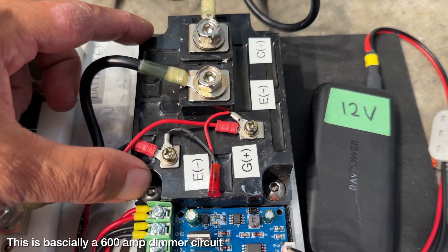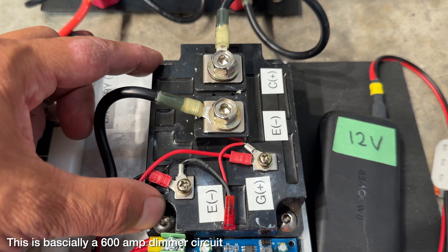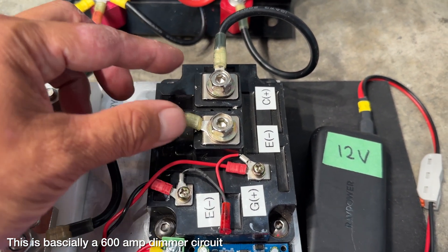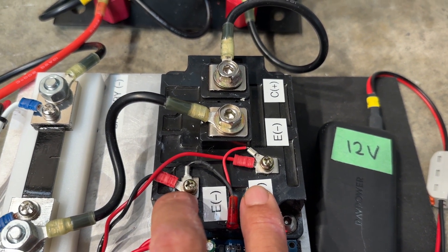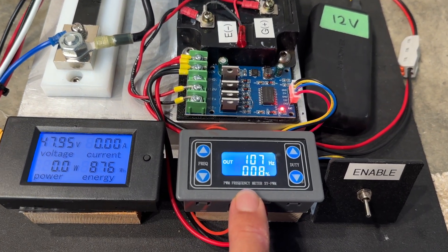This is the IGBT, or solid state relay — this is what regulates the power going to the heaters. The large terminals are for the high current and the small terminals are the signal that tells it to turn on and off, and it gets its on/off signal from this function generator.